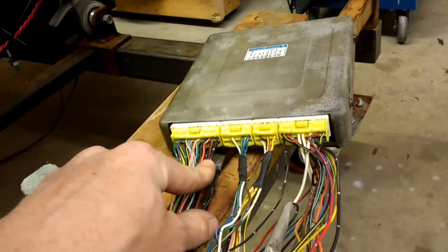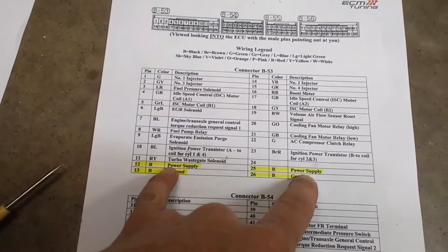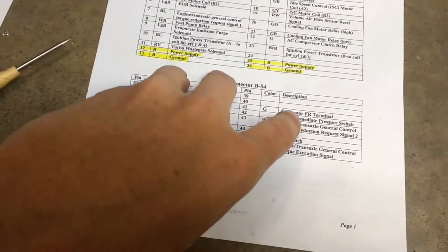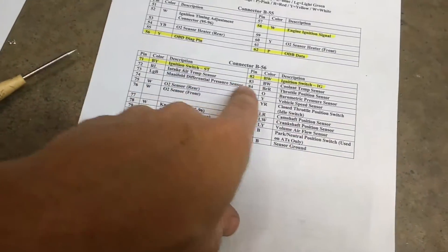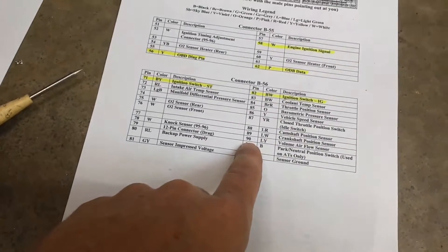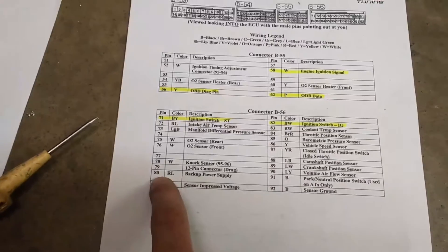When I do my test probe on the ECU here on pins 12 and 25 with my switch on, those are getting power. I've also got constant power fed on a 5 amp fuse to pin 80, and that's getting constant 12 volt non-switched power.